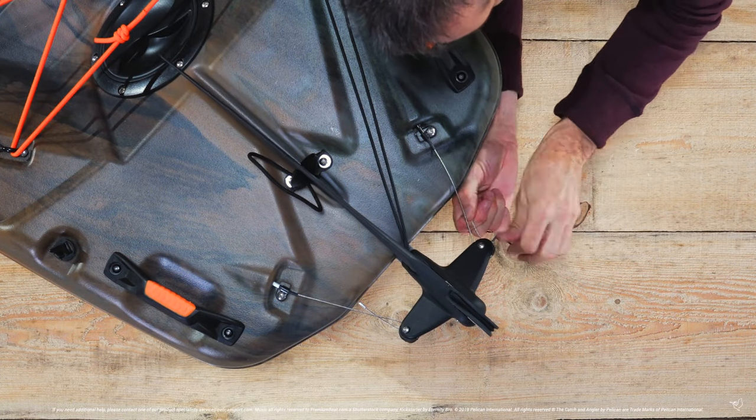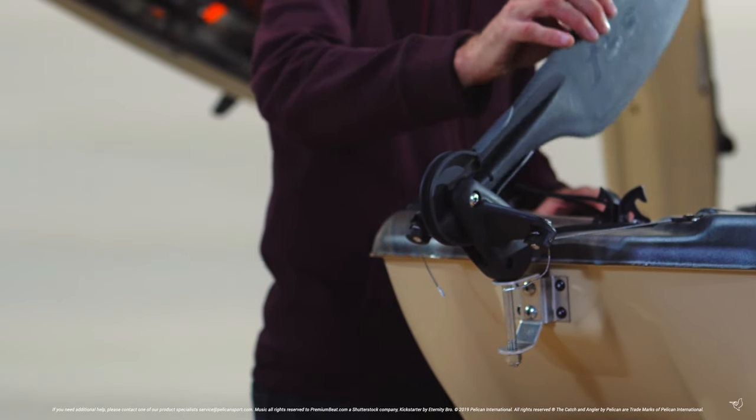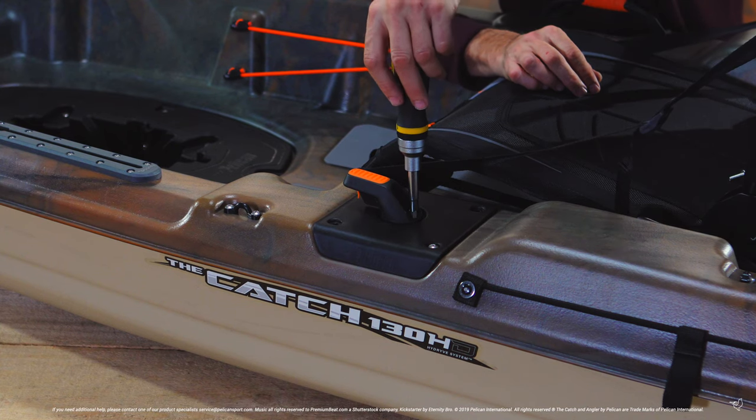Repeat these steps for the other side to ensure your rudder operates optimally. Once you are finished, unlock and deploy your rudder, remove the screwdriver and test it out.